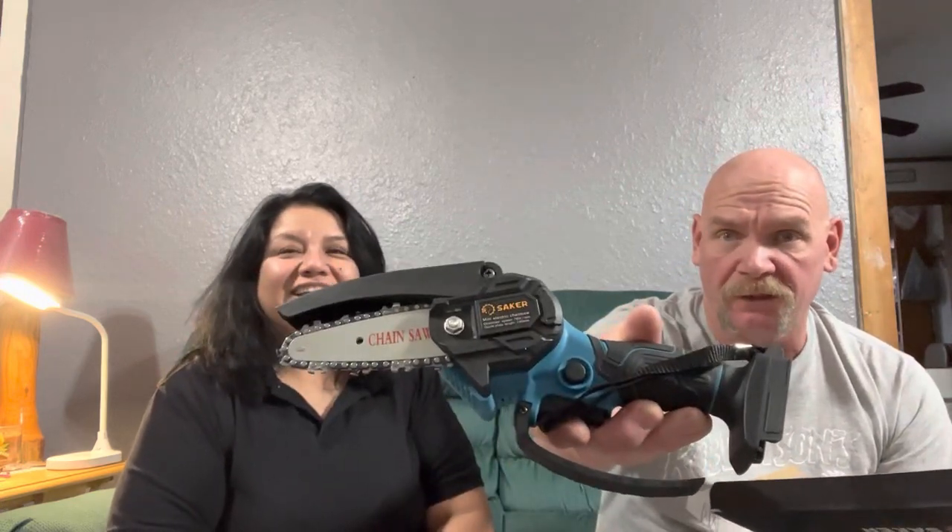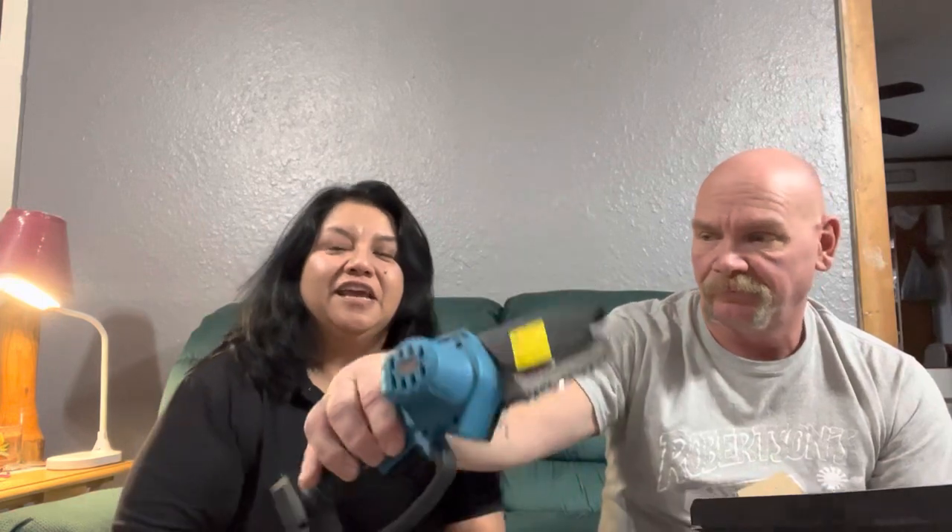It's so cute! It comes with one mini chainsaw — how cute is this? It's a little 20-volt, very very light. I like it already. It's got the spring-loaded guard. It comes with one battery — a 20-volt rechargeable battery — and they provide the charger.